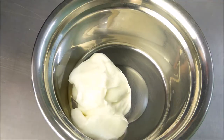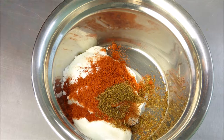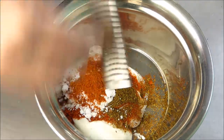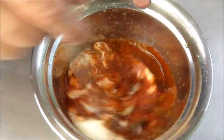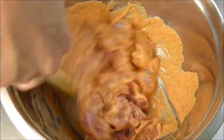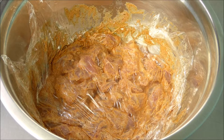For the marinade we put the yogurt, salt, sweet paprika, cumin, powdered sugar, cayenne pepper, cinnamon, olive oil, and lime juice into a bowl and give it a whisk. With the sauce we marinate our meat, cover it up, and put it in the refrigerator. Two hours are enough here.